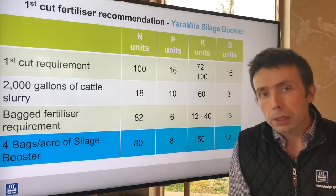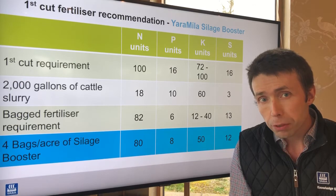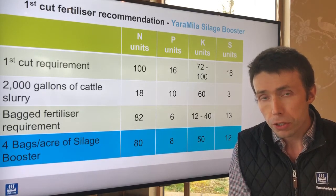It's important that we use a fertilizer containing sulfur, because we know that first cut silage crops are responsive to sulfur.